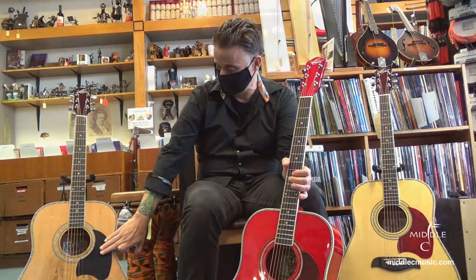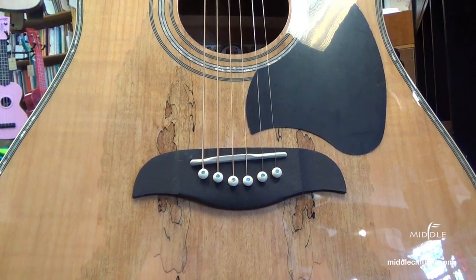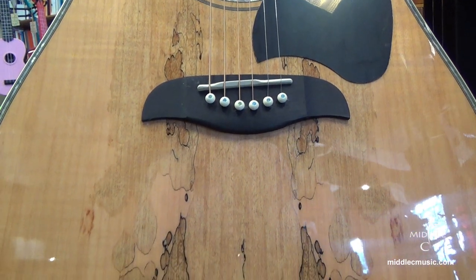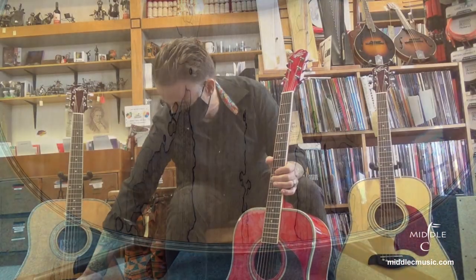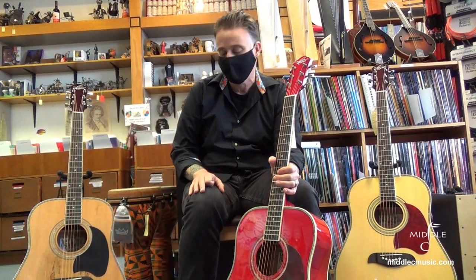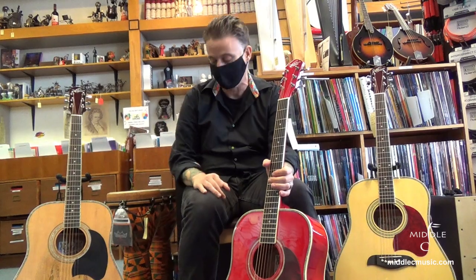This is the spalted maple. This front here — spalted maple is where it's actually kind of fungus. Don't let that frighten you. That spreads throughout the wood and it creates these beautiful, very organic looking marks on the front of the guitar. It's just a really nice look — very organic, very natural looking.